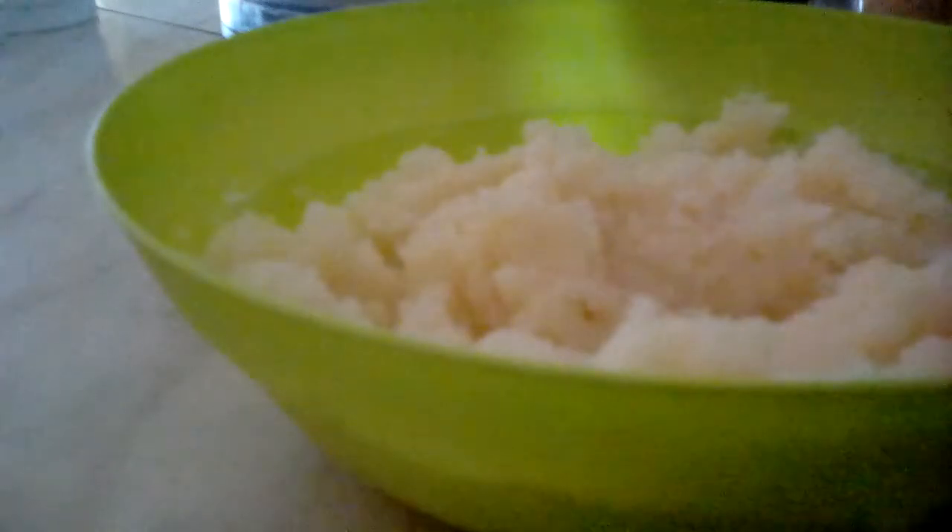This is how I want my mashed potato. I mostly used up all of my water, so just keep mixing until the mashed potato is soft and fluffy like this. Taste the mashed potato — if it isn't as salty as you want, you can add salt, but I'm just going to add butter.